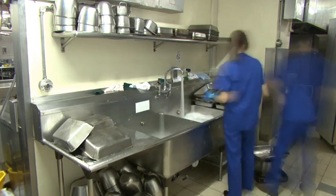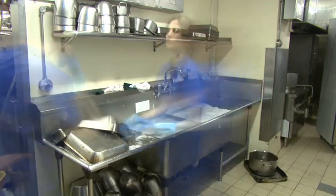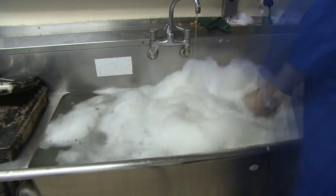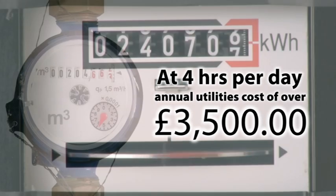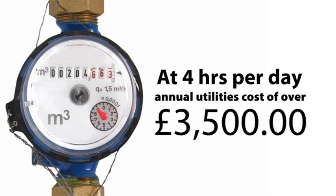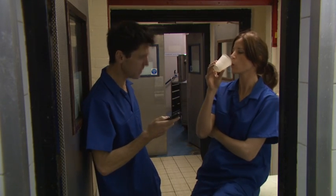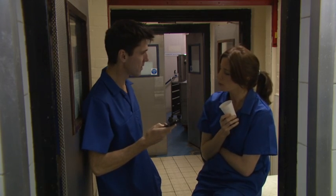Consider the costs of washing up in sinks. It's labour-intensive and inefficient. Two pan sinks refilled twice per hour will use over 600 litres of water and 40 kilowatts of energy. At four hours per day, that's an annual utility cost of over £3,500. And that's before labour charges and time lost through holidays, sickness and unscheduled breaks. There is an alternative.